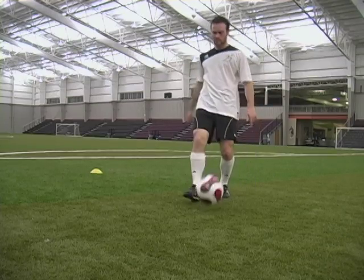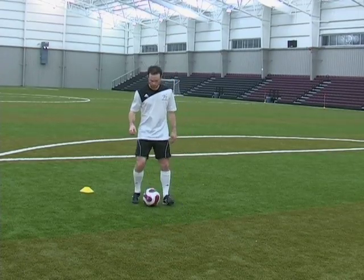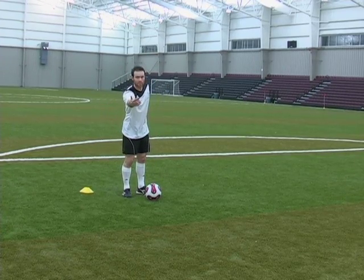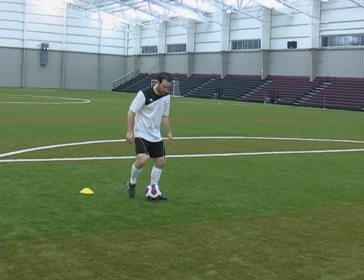You also want to make sure you lean forward during this move — it's very important. If you don't lean forward, the ball will not go forward over your head.